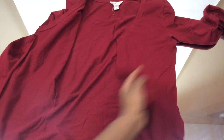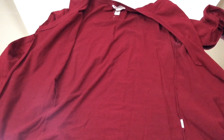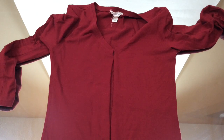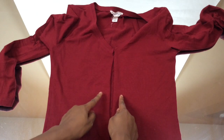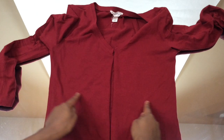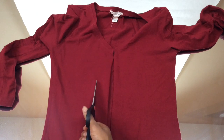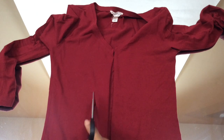Once you've cut it, this is what it'll look like — kind of like a sweater or a top that you can open up and close. Now we're going to cut the tie part and we're going to cut the crop, making the shirt into a crop and giving it the strings in front that you're going to use to tie.